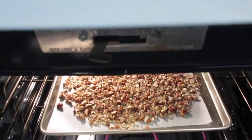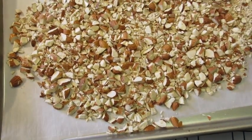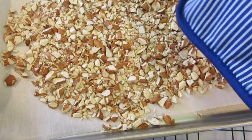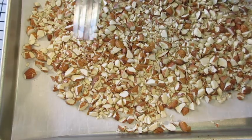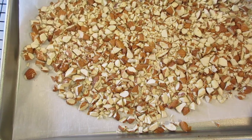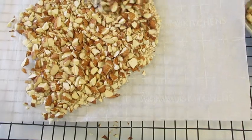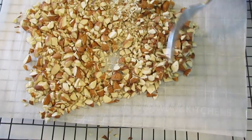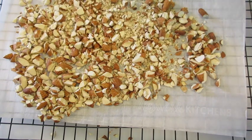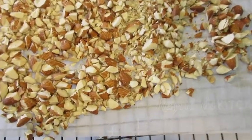Use your timer and no peeking. Taking our toasted almonds out of the oven — the fragrance of these toasted almonds is amazing. The trick is to get your almonds off the hot cookie sheet as quickly as possible, because you don't want them sitting on it and over-toasting. Let these cool completely.